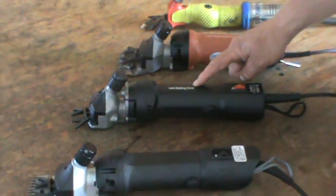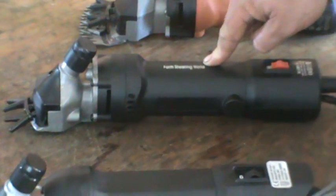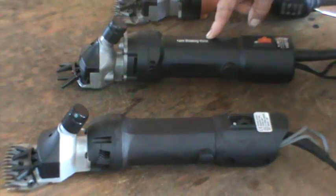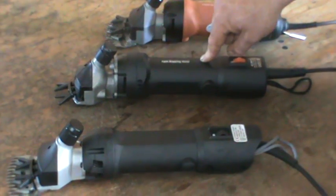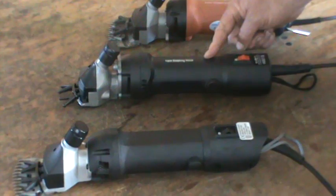This is a 320-watt shearing clipper. This clipper runs at 2,500 revs per minute, with a slightly bigger wattage in the motor, and I would suggest anybody who's got up to 10 animals to clip or shear, this clipper would be ideal.